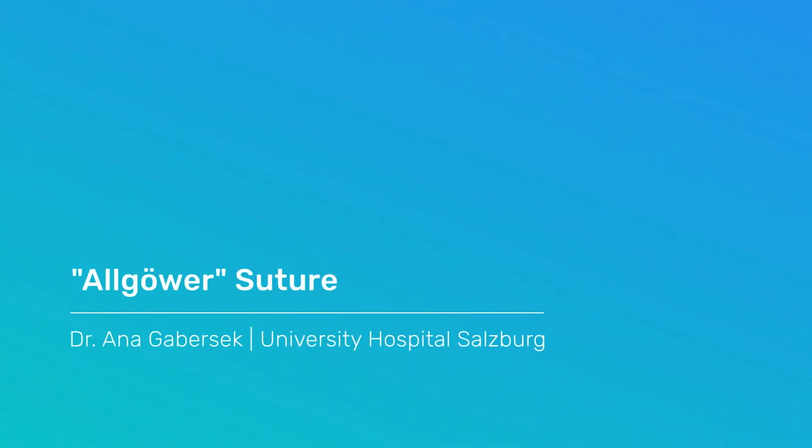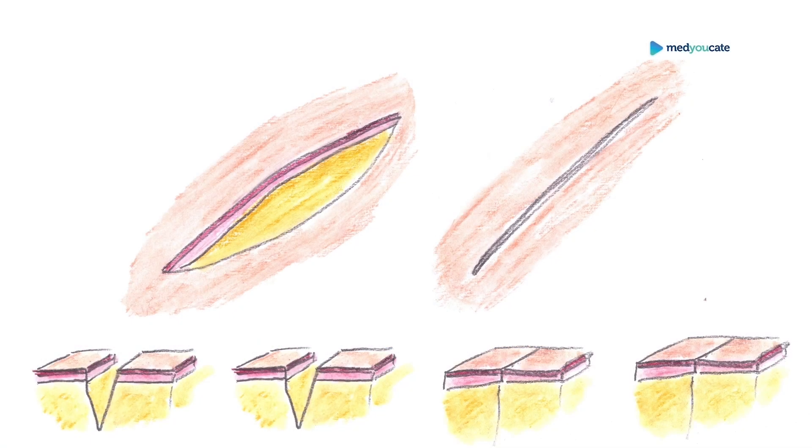Welcome to our next Medjugate video, Algovea Suture. We are going to demonstrate two surgical sutures: Donati Suture and Algovea Suture.